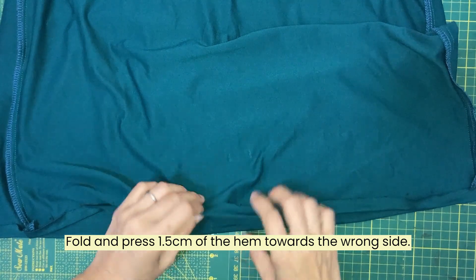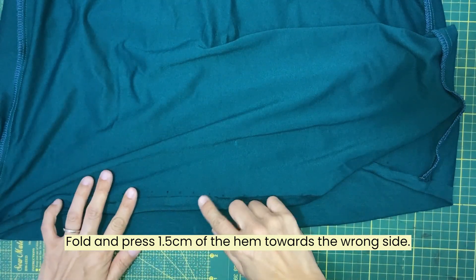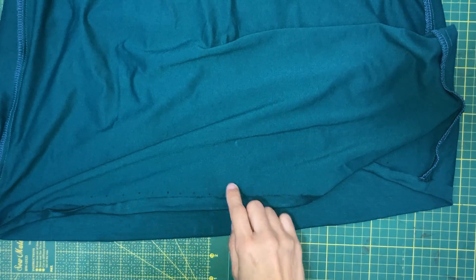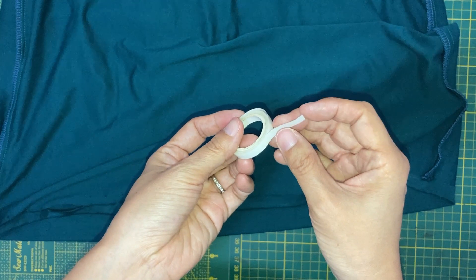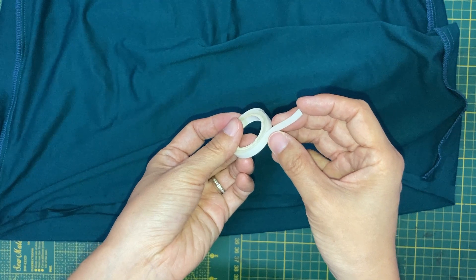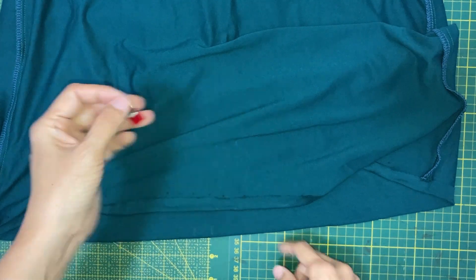Next, we will fold and press 1.5 cm of the garment hem towards the wrong side. As some knit fabric is hard to iron, you can use a water-soluble double-sided tape to help with the hemming. If you don't have that, using clips would work too.